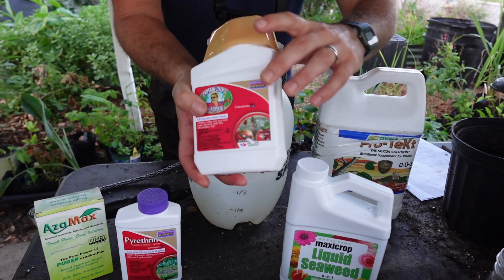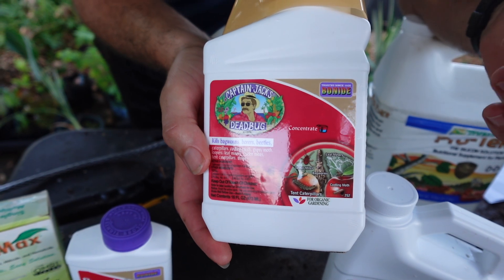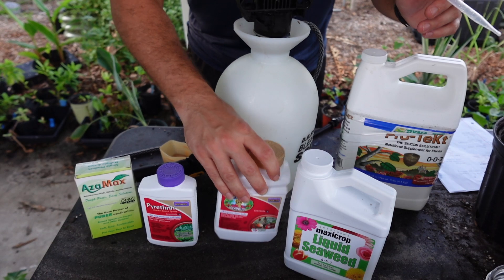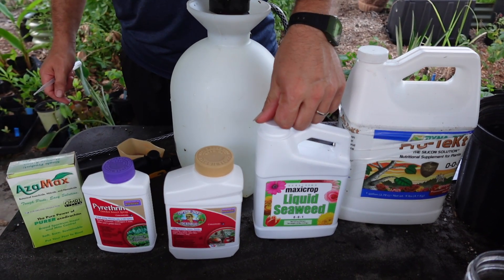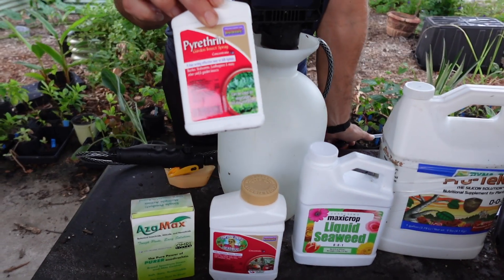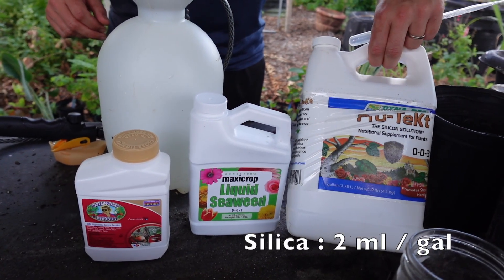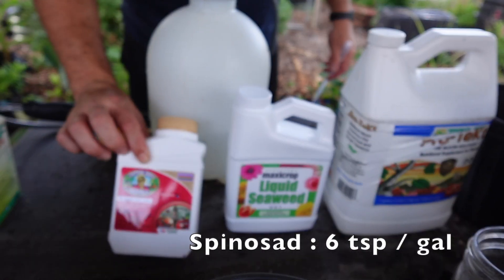Since spinosad is a living biological, don't use city or chlorinated water — use rainwater or dechlorinated water, otherwise you'll kill the bacteria. For mixing order: silica goes first, then kelp, then either spinosad or azadirachtin. The pyrethrin is only used as a solo spray for that initial adult knockdown. For the spinosad spray, use 2 ml silica, 2 teaspoons liquid seaweed, and 6 teaspoons per gallon of spinosad.